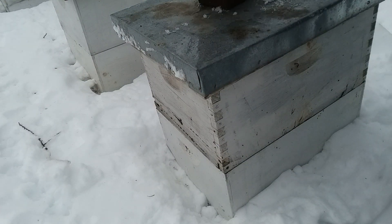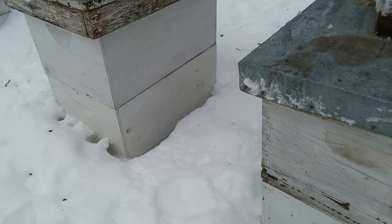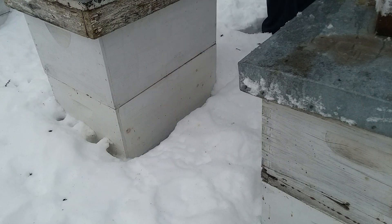They look beautiful. And no insulation — just on top. Oh yeah, we had it almost 20 below there for one night. Two nights we had 20 below. I think it was three below for a hive.